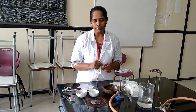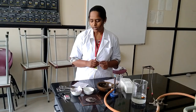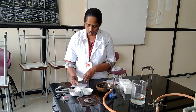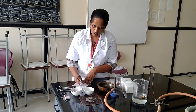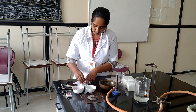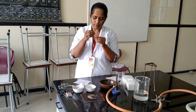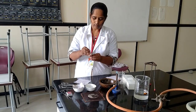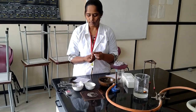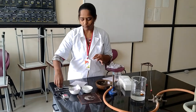Next we need sodium metal and an organic compound. First of all, take a fusion tube and fill it with a small piece of sodium metal like this. Take a small piece of sodium metal with the help of a holder.